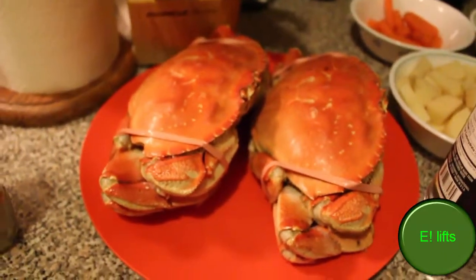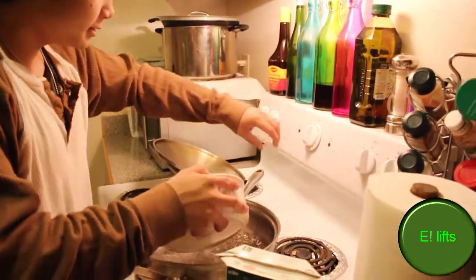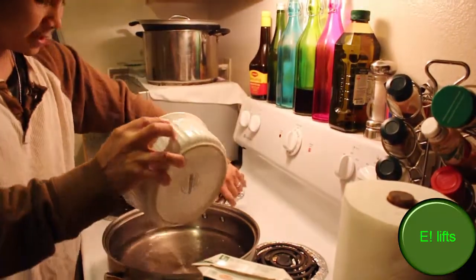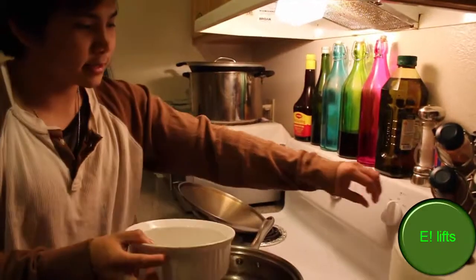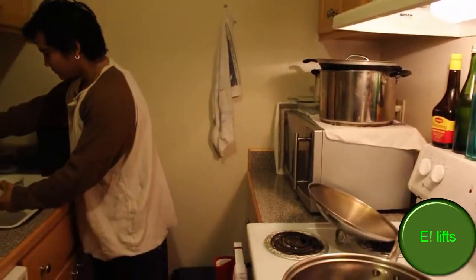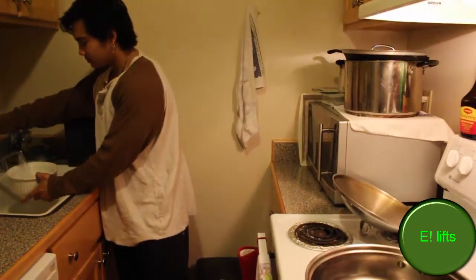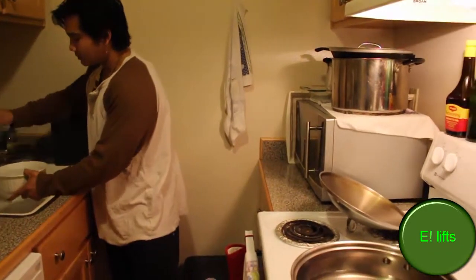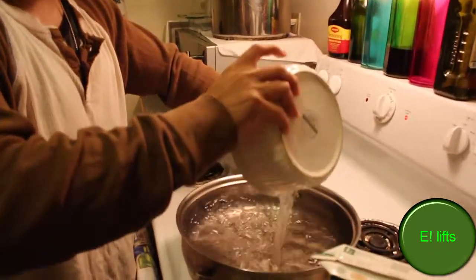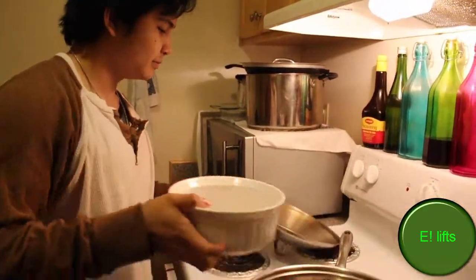So first I'm going to boil my crabs really quick. I'll add some water in here and put this to high heat just because I want it to boil faster. Now keep in mind, I'm not a chef, but I like cooking.